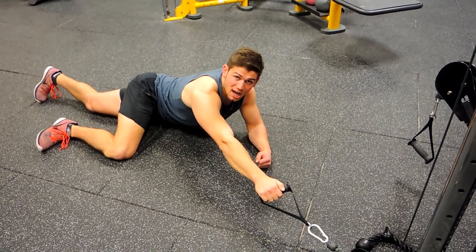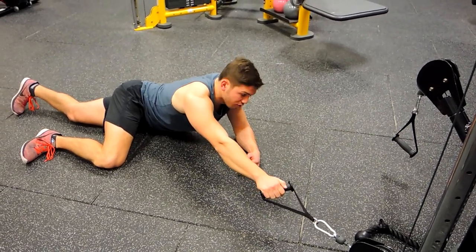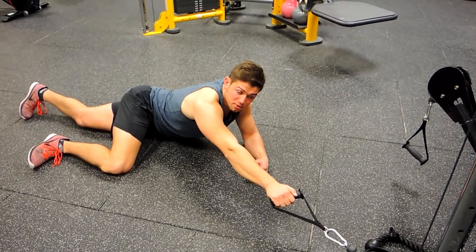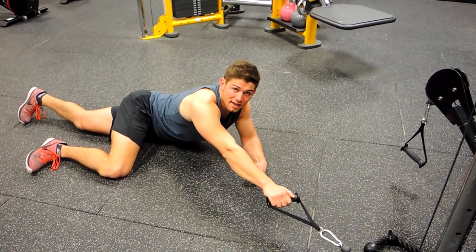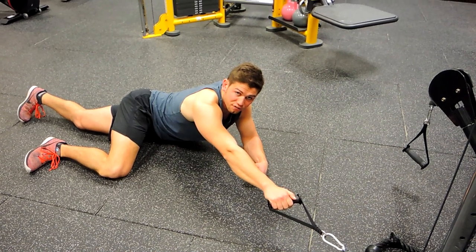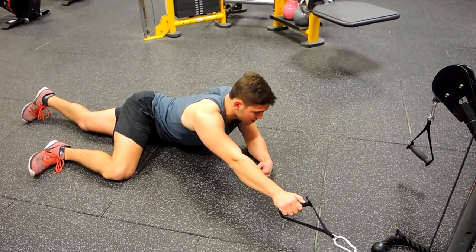This is a face down single arm lateral pull down — you're just on the floor like this, holding yourself with the opposite arm, your support arm. Your right leg is supporting you on the floor when using your right arm. The other leg — just do whatever is comfortable with it.